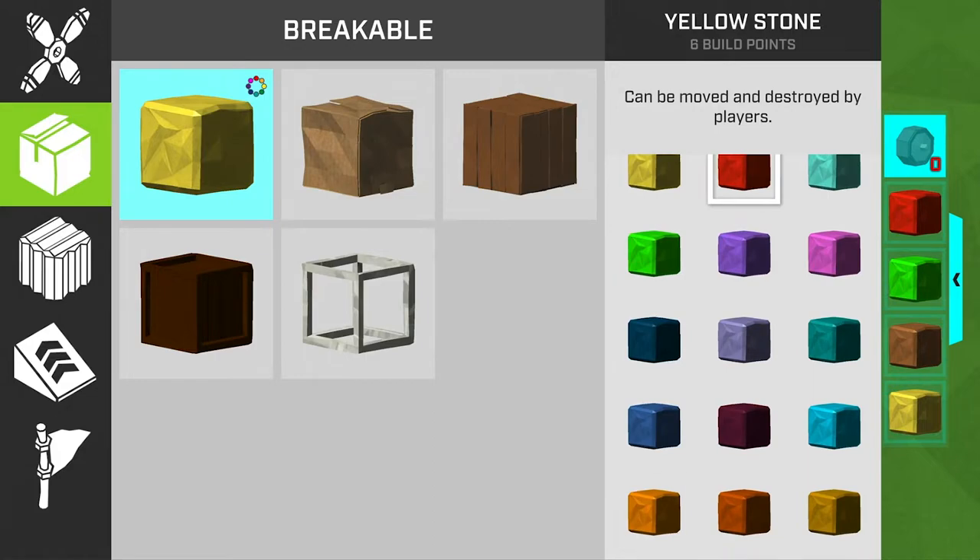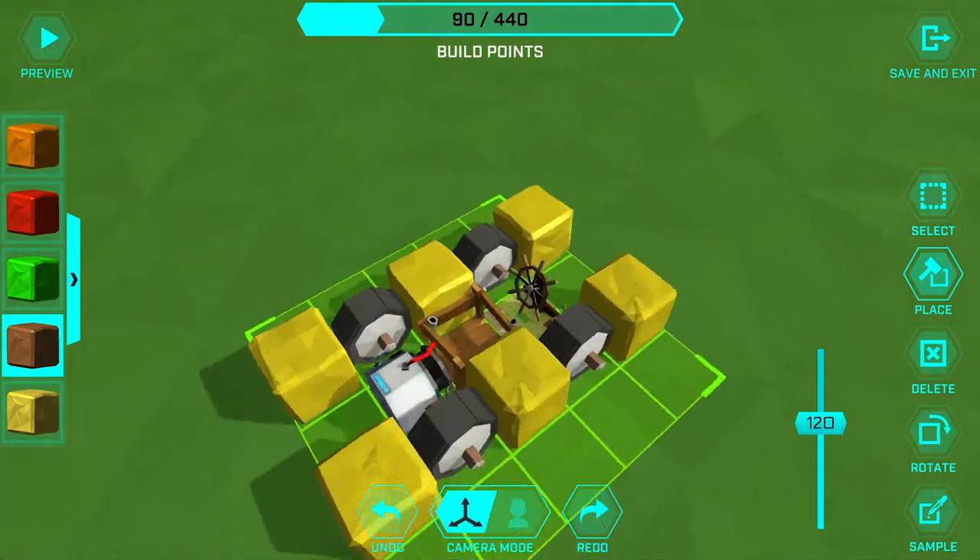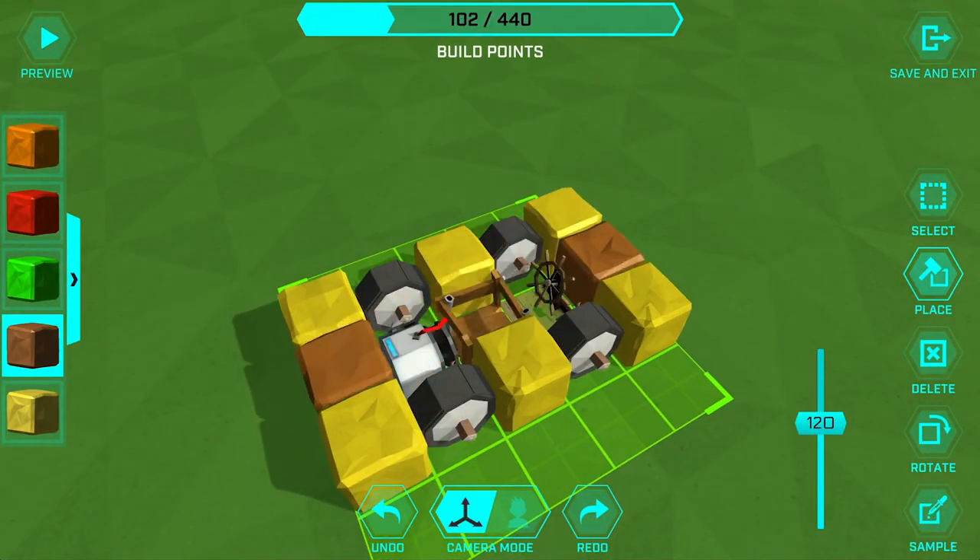Now let's open up the palette and add some more colors: the brown, green, red, and orange. A couple of the brown blocks will finish up the bottom layer and then we'll build up.